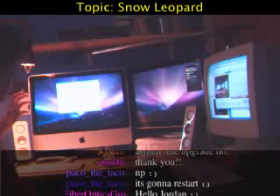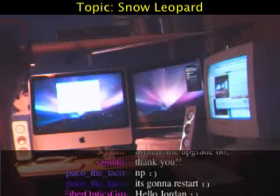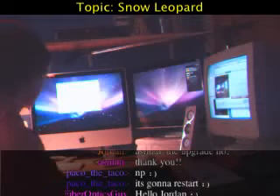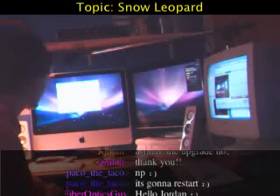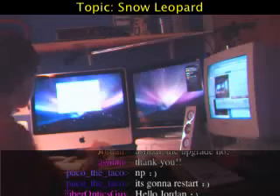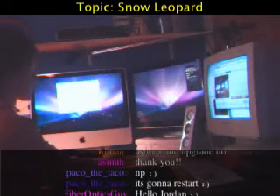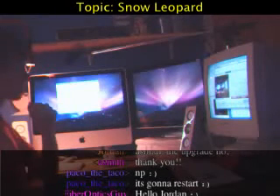A few people have asked whether it deletes any files or reformats the drive since it's an upgrade — no, it doesn't. It simply upgrades the installation and shouldn't affect any apps you've already got, any files or documents that already exist on your hard drive. All the settings should stay the same as well. The time remaining is saying 58 minutes right now.